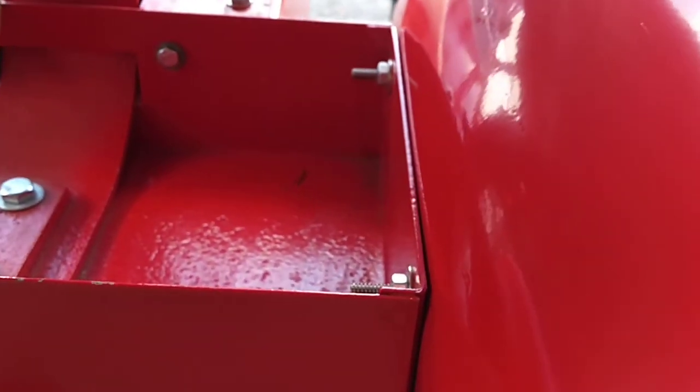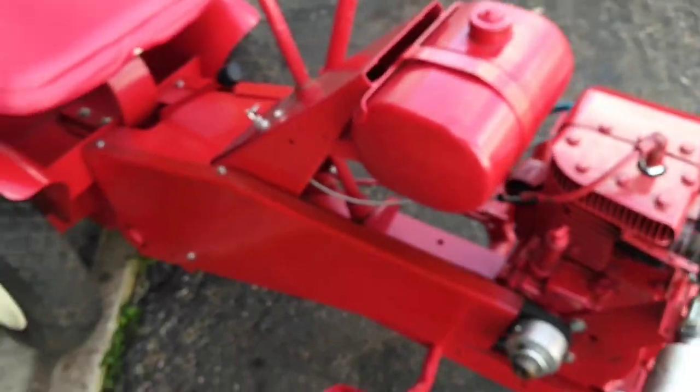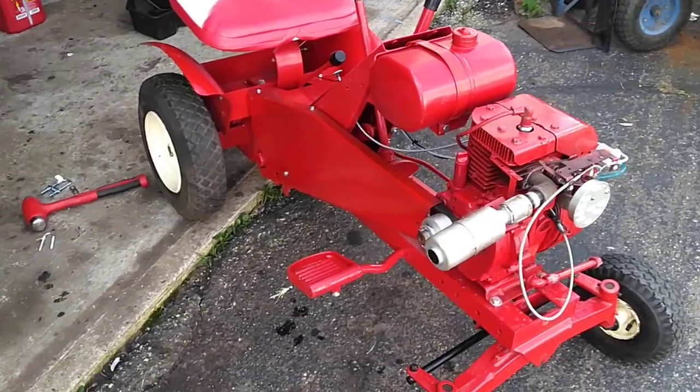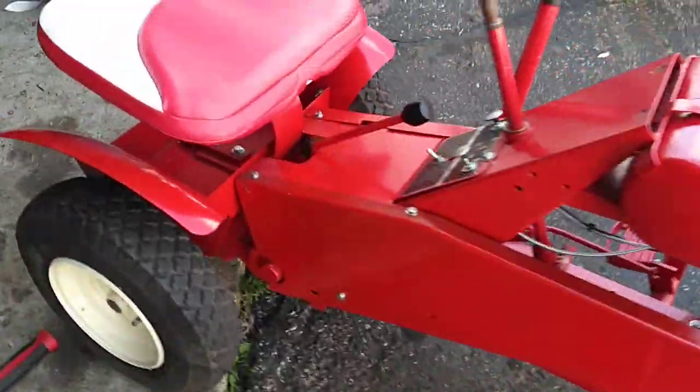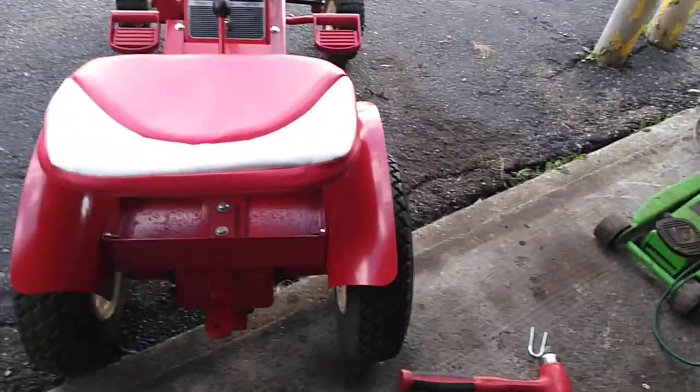It's a fairly nice tractor — it was done very well, one of my nicer ones. Go ahead and hit subscribe to my channel, check out all my other videos. I'm gonna post this one up today, and we'll see you in the next one. Catch you soon, thanks for watching.